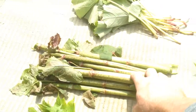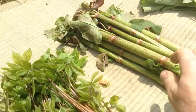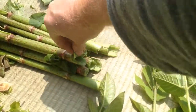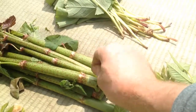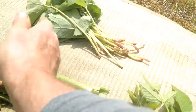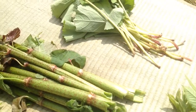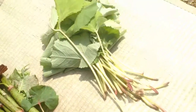This is skampo. You peel the skin off, then boil, then chop, and eat. Okay.